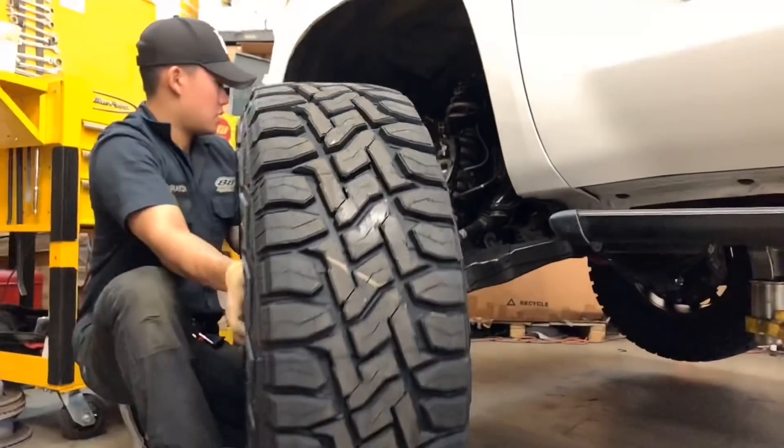With the BMC complete and all the suspension parts already installed onto the vehicle, we are now ready to put the wheels and tires on the truck and bring it down to the ground.